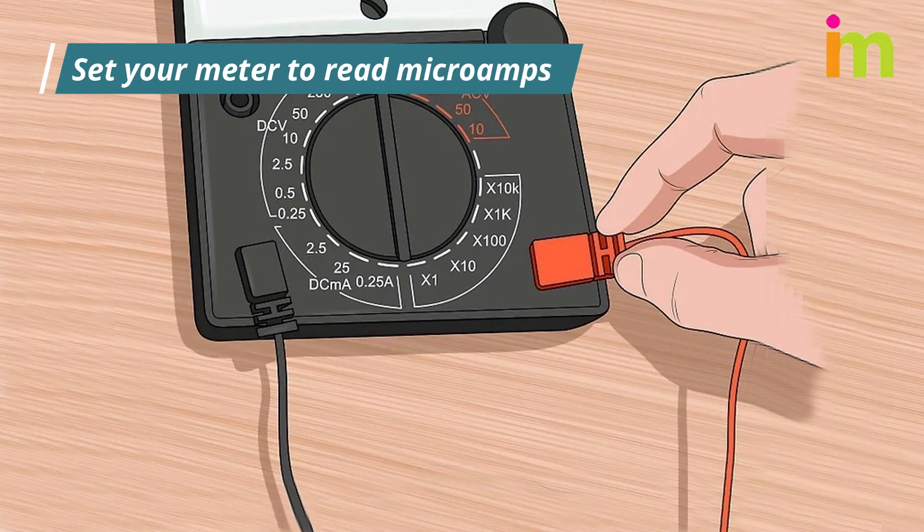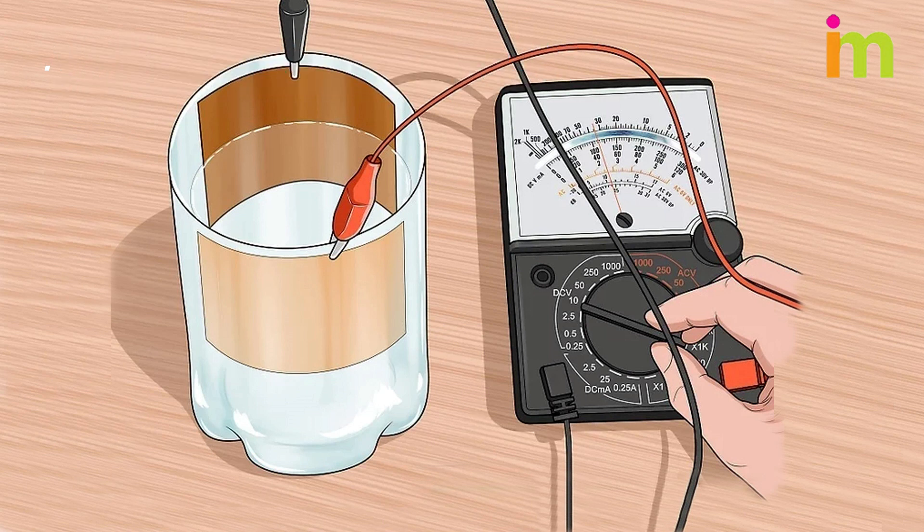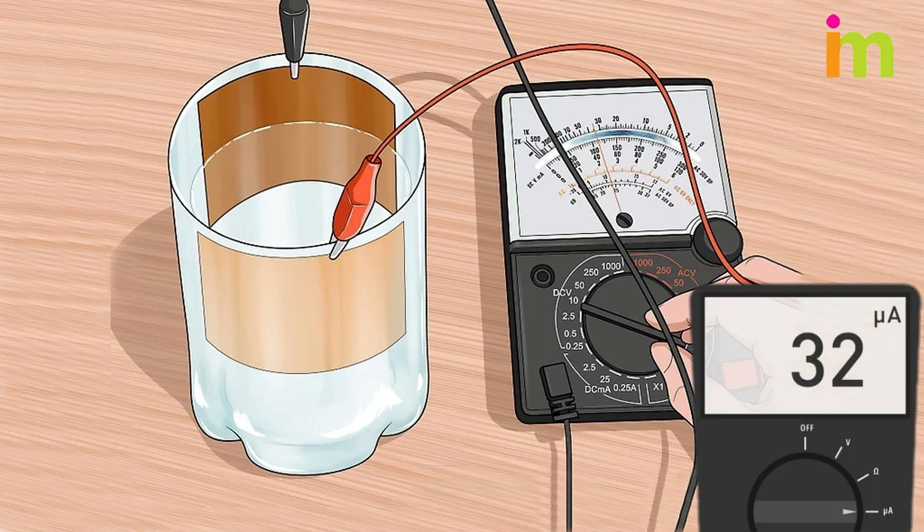Hook the alligator clips to a multimeter. Be sure that your meter can function in the microamp range, and set your meter to read microamps. A very small amount of current will be flowing — this current should fall somewhere between 0 and 50 microamps.